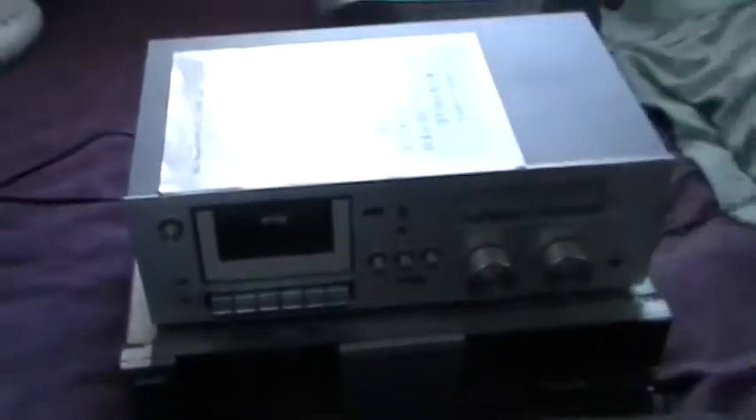Hello once again, people of YouTube. Here's a video about cassette decks that I own. I don't think I ever showed that realistic one there. And this one I got like two weeks ago. People gave it to me from Kelowna — my family there. It's really old.